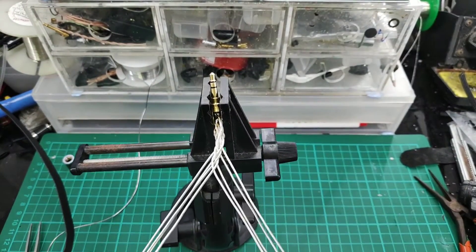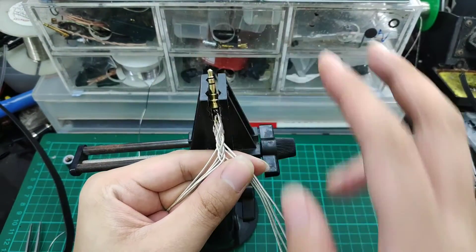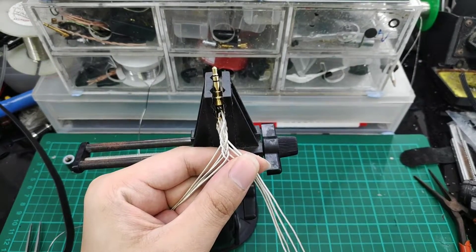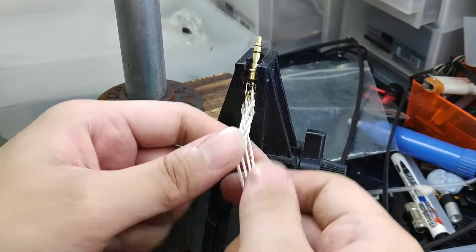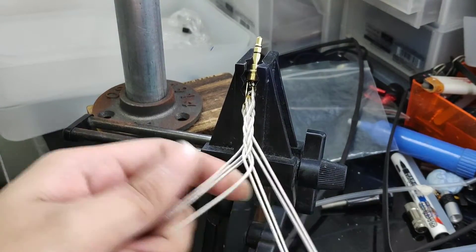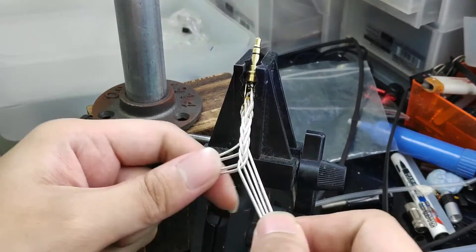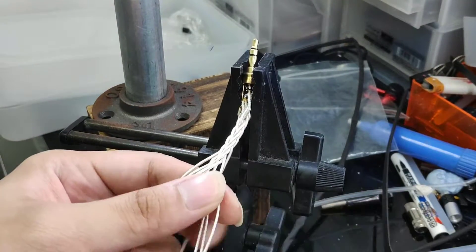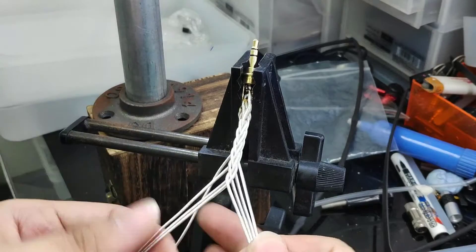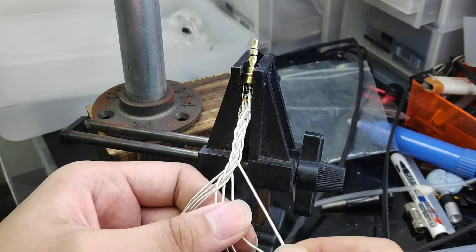So this is the two steps for the braiding — we'll show you in another angle. Two steps: under and over, under and over. We will repeat this until we have reached 80cm of wire. It is going to be a tedious process. Right now it is only 1 inch, 2.5cm — we have a long way to go. For 8-wire braiding, after every braid, we have to pull out all the wires. They get tangled very easily and are very difficult to remove.